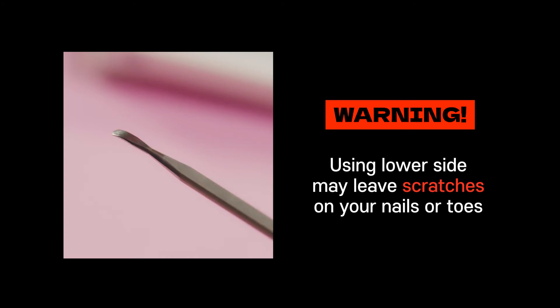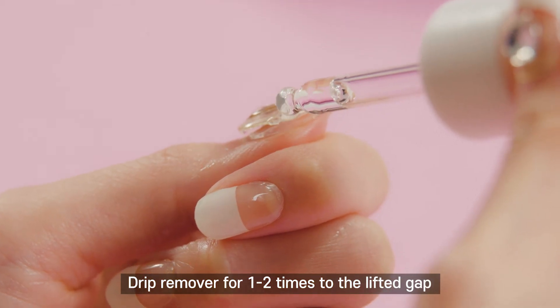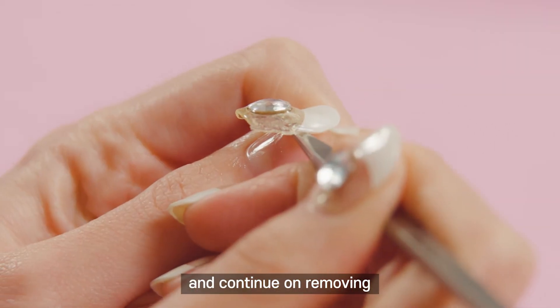Warning: using the lower side may leave scratches on your nails or toes. Please use the curved upper side. Drip remover 1–2 times into the lifted gap and continue removing.